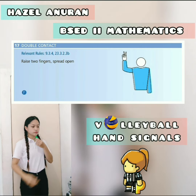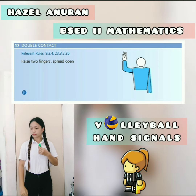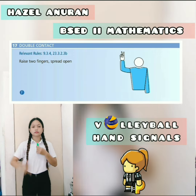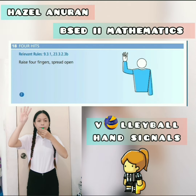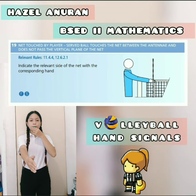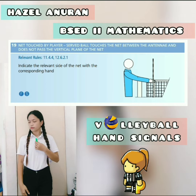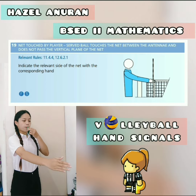Number 17 — double contact — just raise 2 fingers and spread open. Next one is the four hits — just raise 4 fingers and spread open as well. Next one is net fault by player — the ball touches the net between the antenna and does not pass the vertical plane of the net.